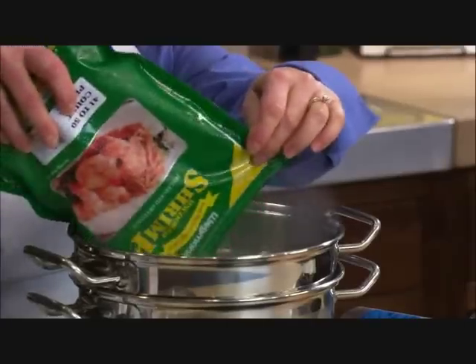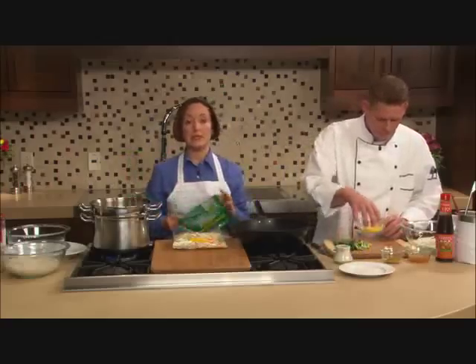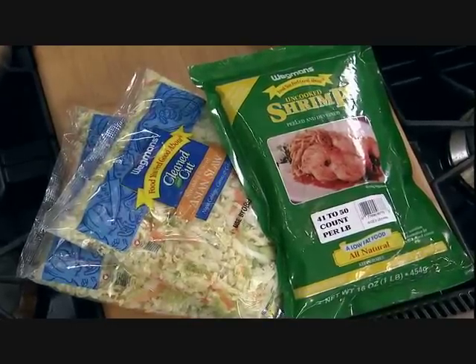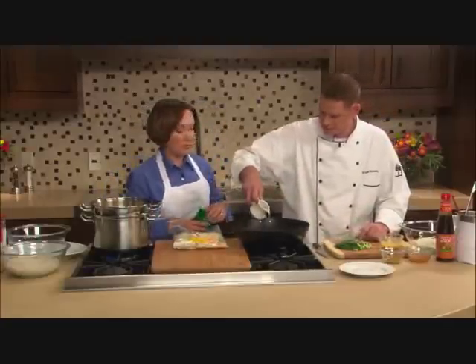So I'm putting the shrimp right into my boiling water. This is 41-50 count shrimp, which simply means that there are 41-50 shrimp in a pound. It's already peeled and deveined, and it's farm-raised white shrimp.